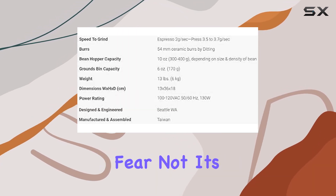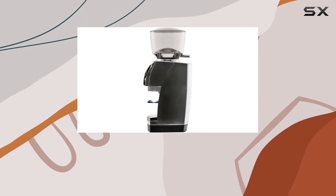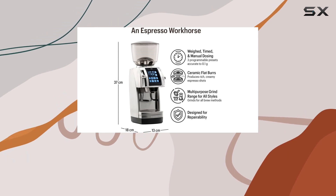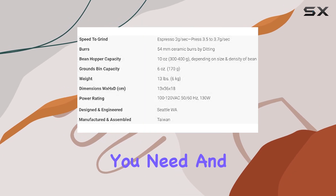But if you prefer time-based dosing, fear not — it's got you covered with a digital timer as well. Onto the grind settings: a whopping 260 options to choose from. Whether you're dialing in that perfect espresso shot or brewing a large batch for your cafe, the Forte AP has got the versatility you need.